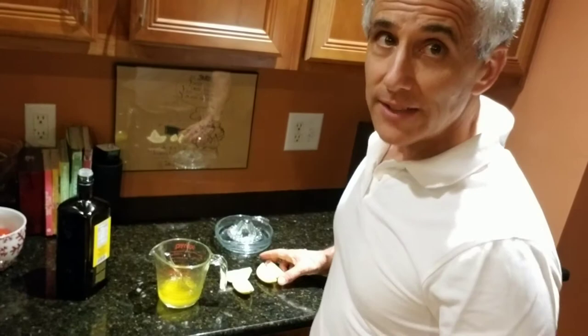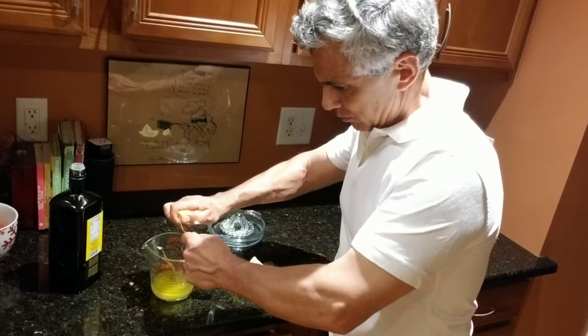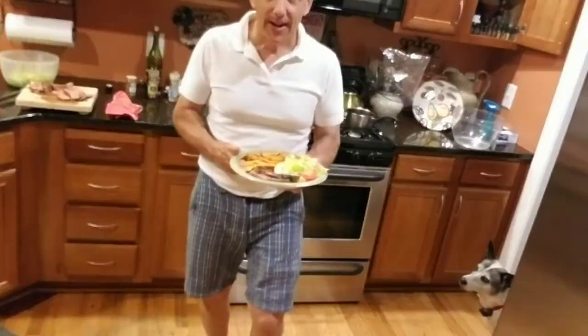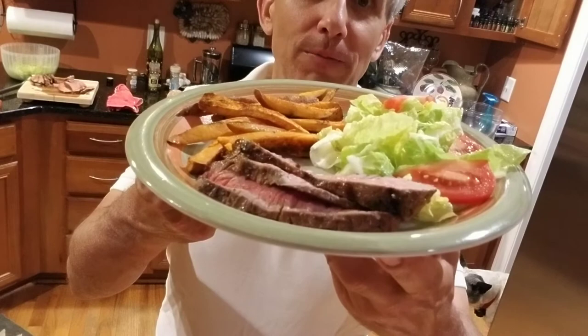It turns out we need a little bit more lemon. If you don't have a juicer, you can always quarter your lemon and take a fork, poke it in the middle, squeeze it, and use the fork to press and squeeze and get all the juice out of that quarter lemon. And here you go — the perfect blood type O meal: London broil with a side salad and sweet potato fries. Thank you once again to Liz Bull.